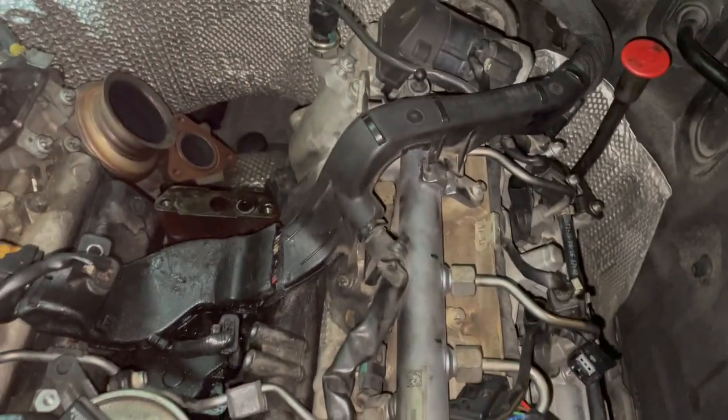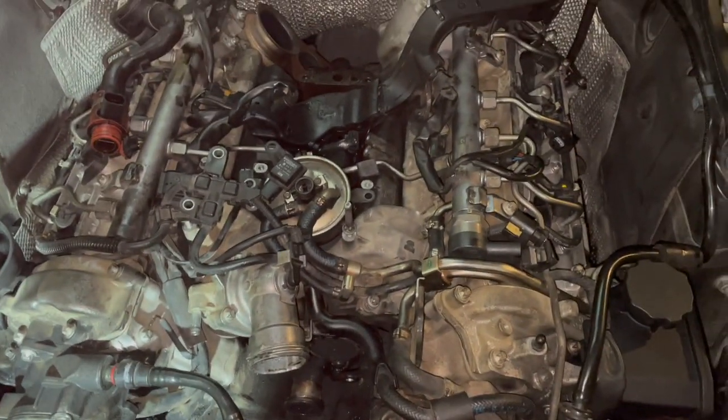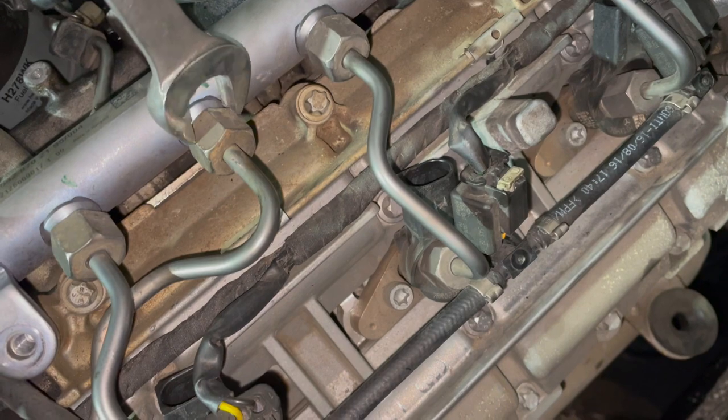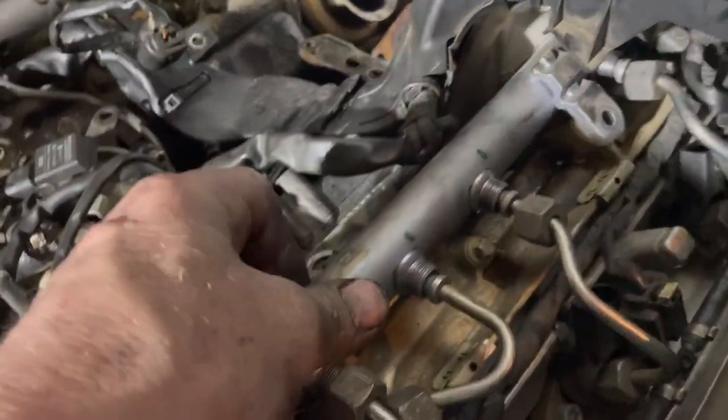This fuel rail has to come off — it's attached here, and this line goes on here with no bolt over here. I think this fuel rail will have to be removed altogether to get this off. The bolts that hold in these rails are the same size as the bottom one here. They come loose with an 18 millimeter and aren't particularly tight — quite easy to turn. With the 18 millimeter I've loosened these; yes, there's the fourth one back there. The rail is now somewhat loose.